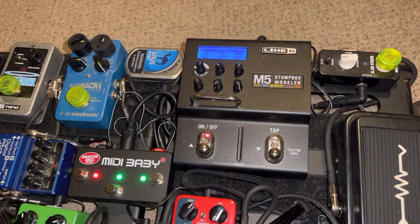And now a Phaser. Pretty good sounding Phaser.